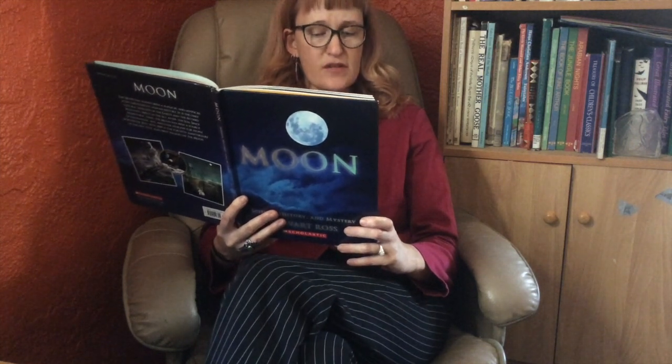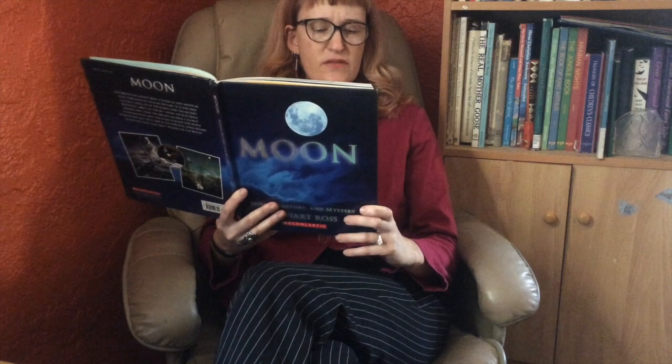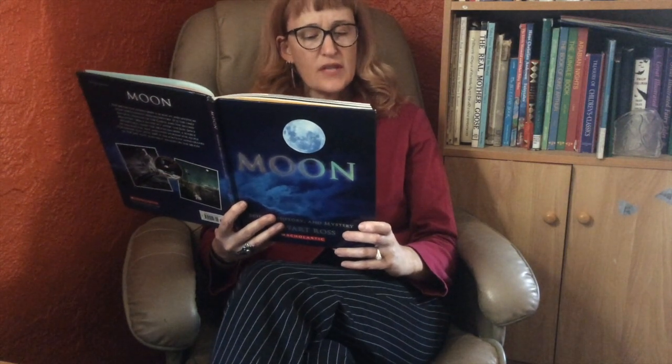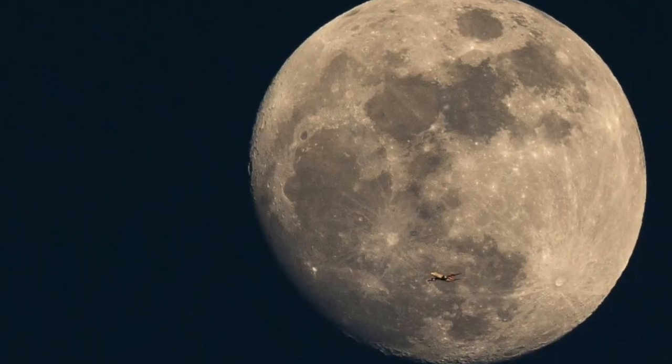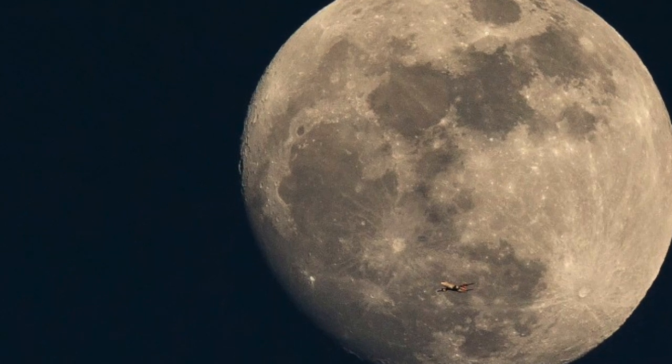Some 200 years later, John William Draper obtained the earliest photograph of the moon using a telescope. Millions of photos followed, but their precision was limited by the distortion caused by the Earth's atmosphere. It was only when the Russians and Americans rose above the atmosphere that we were finally able to capture our mysterious neighbor close up.